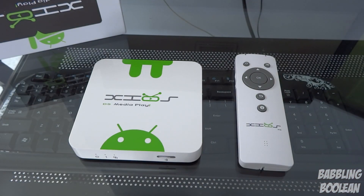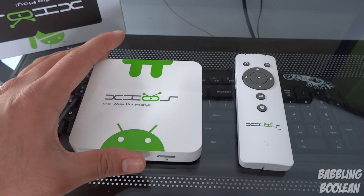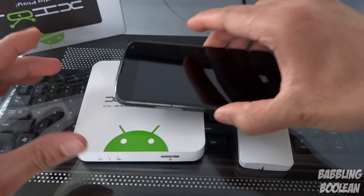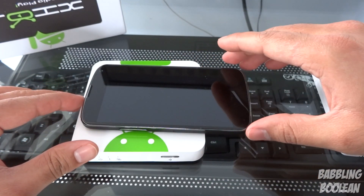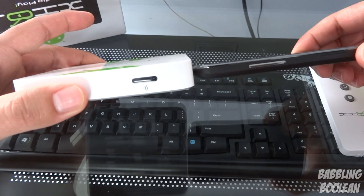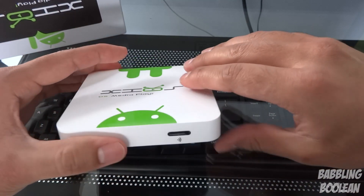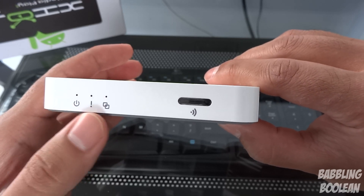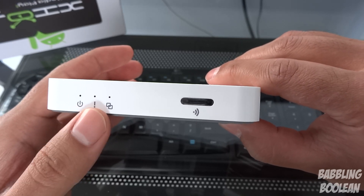As for the PIVOS XIOS media player itself, its dimensions are 3.93 by 3.93 by 0.66 inches. Comparing it to my Nexus 4 device you get a rough idea of how tiny it is, and in terms of thickness it's really thin for a media player — this is the smallest media player I've ever used. On the front you have some LED notifications, one for power, and what I think is a notification indicator, though I haven't paid close attention to it myself.